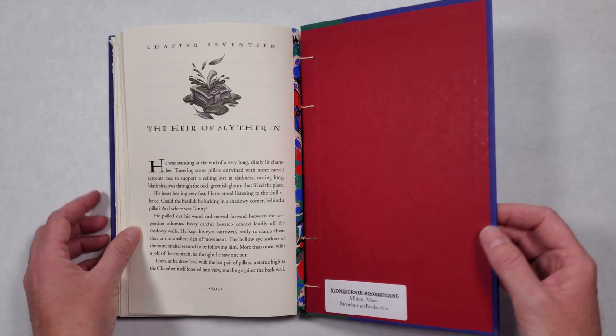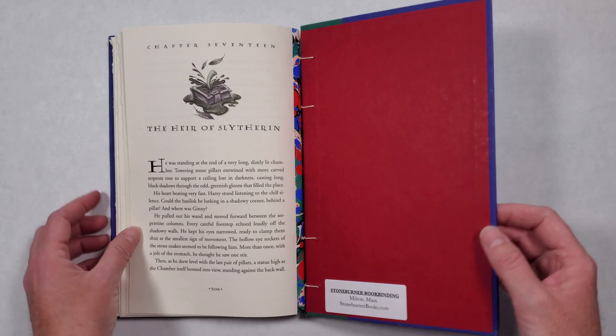I hope that you like this book. If you do, be sure to hit the like button and subscribe to see which book I'll transform next.